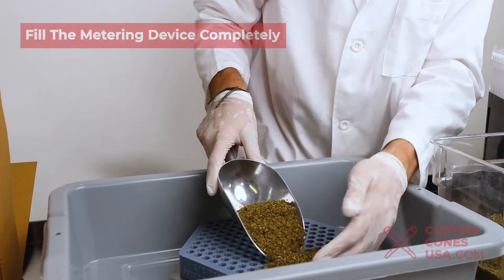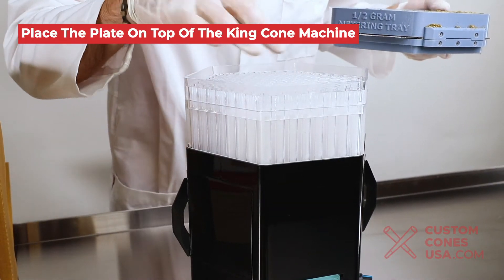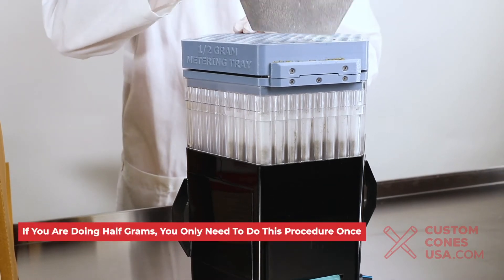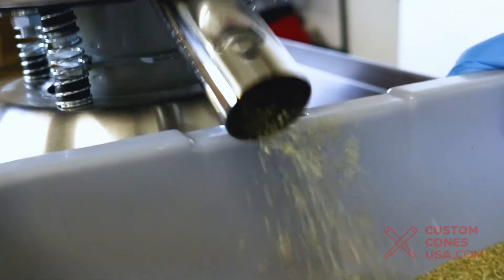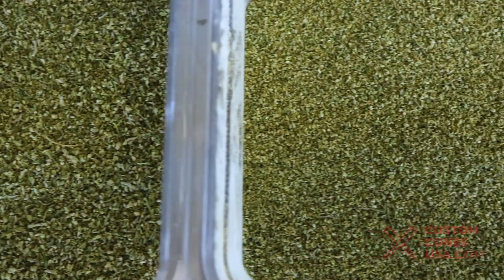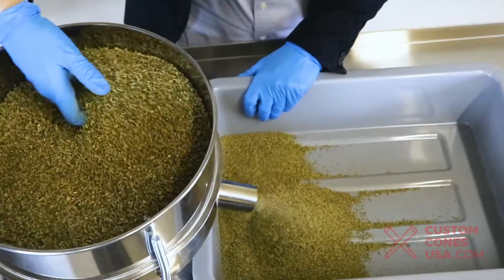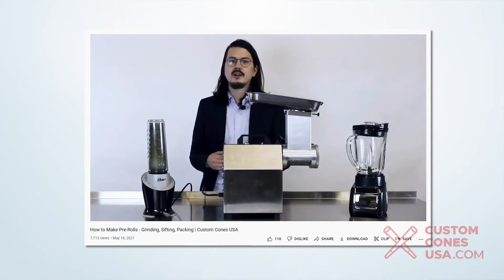Fill the metering device completely, then brush off excess material from the tray. Place it on top of the King Cone machine once your cones and tubes are in position, pull the metal plate out carefully, and tap the top of the machine gently. If you are doing half grams you only need to do this procedure once; if you are filling one gram cones or tubes, you'll do it twice. For the metering attachment to work effectively, you need a consistent particle shape with a narrow particle size distribution — meaning each particle in your grind is similar to the others. The metering tray relies on volume, and different sized particles would cause the weights in the holes to be uneven. The best way to ensure this is to use an industrial grinder and a sifter to remove stems and larger particles. For more on this process, check out our in-depth video on how to make pre-rolls.